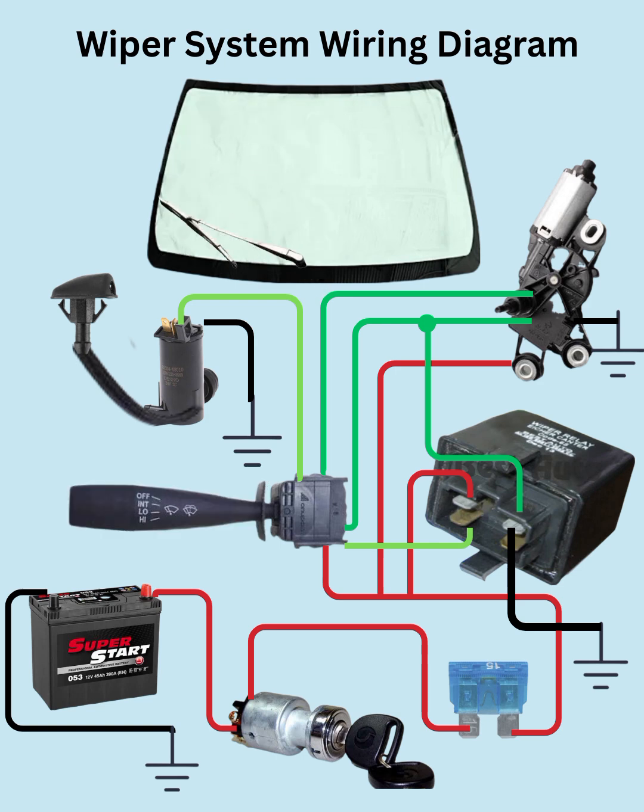Here's a quick look at how a basic automotive wiper system works. First, the ignition switch is turned on, allowing power to reach the wiper circuit. With the wiper switch in the off position, the motor stays in park and the wipers don't move.